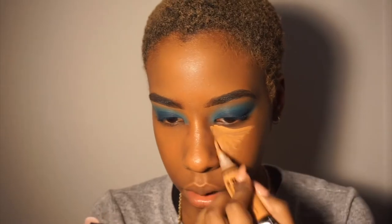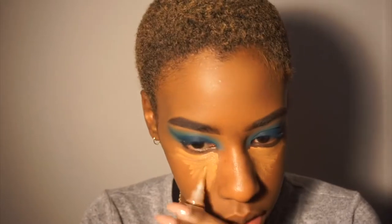Now I'm going in with my LA Girl Pro Conceal in the color Fawn, as usual, and then blending it out with a mini beauty blender.